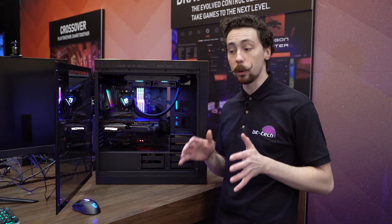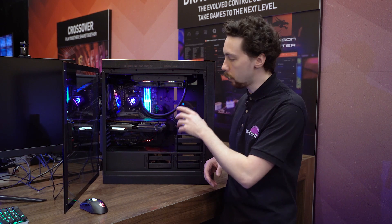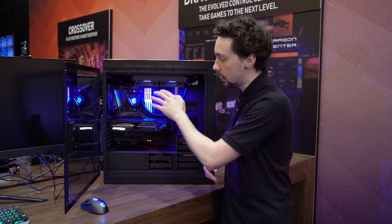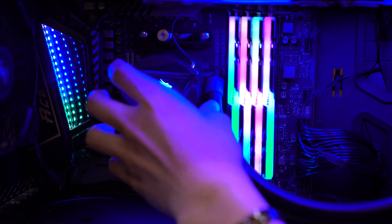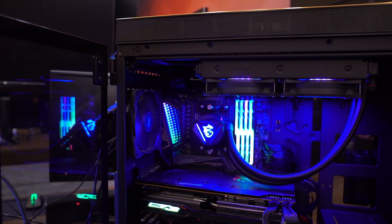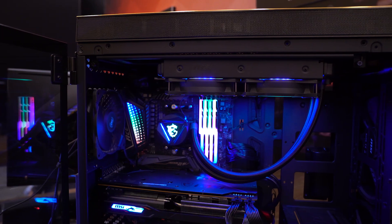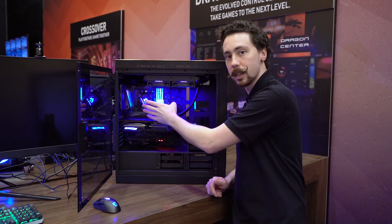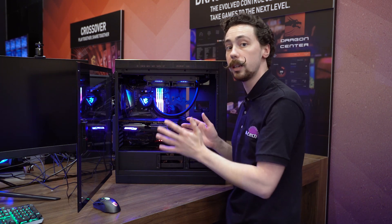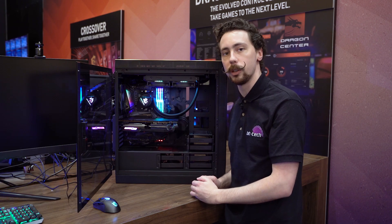MSI has also unveiled a couple of new all-in-one coolers. Unlike most units from Asetek where the pump is built onto the CPU block, these ones have the pump mounted on the radiator itself. These are called the MAG Liquid 240, with a 360 version also available. They sync with MSI's RGB ecosystem. Placing the pump on the radiator is supposed to reduce vibrations on the motherboard and CPU, potentially leading to longer component life — though we'll have to see how that pans out.